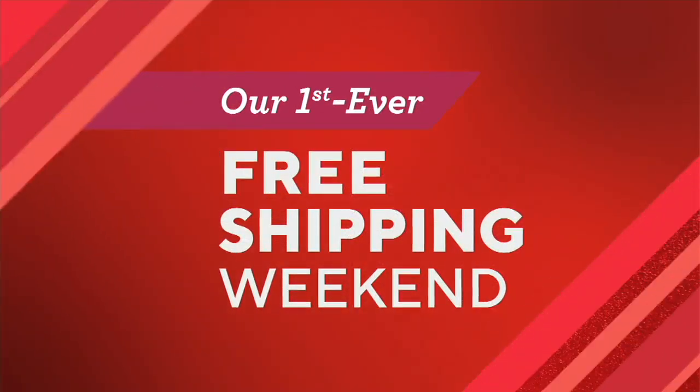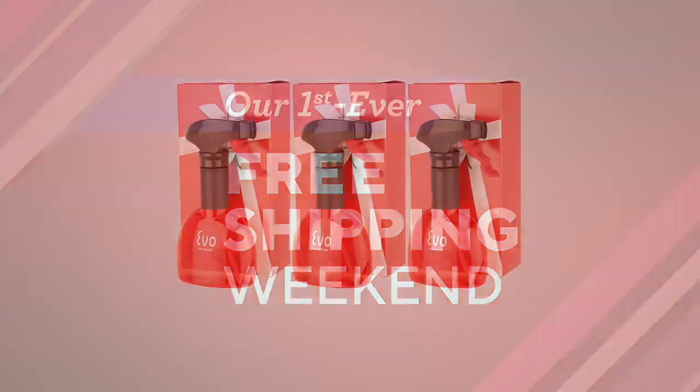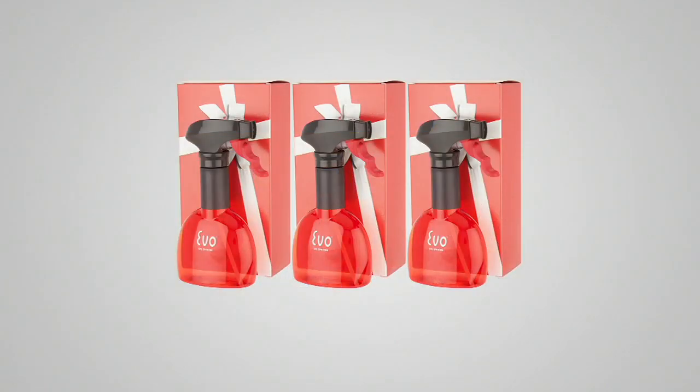By the way, Eric recommends, and so do I, these Evo sprayers. These have been extremely popular. This particular set comes with gift boxes. You're getting a set of three eight-ounce sprayers. You may want to keep all three for yourself because you use different oils, but they also make great gifts, and they're perfect if you have an air fryer. Six payments of $4.83.